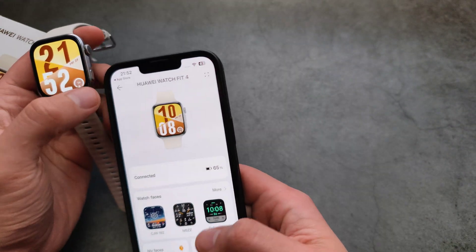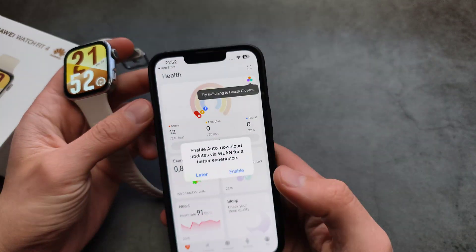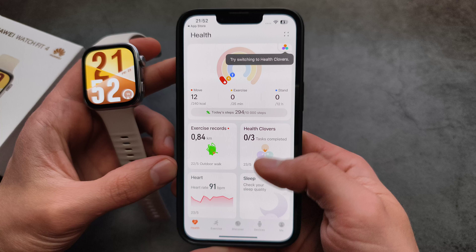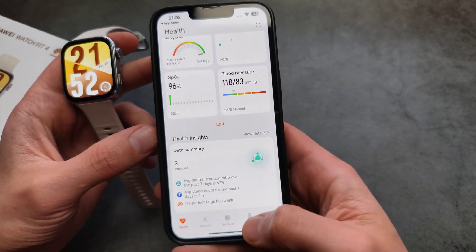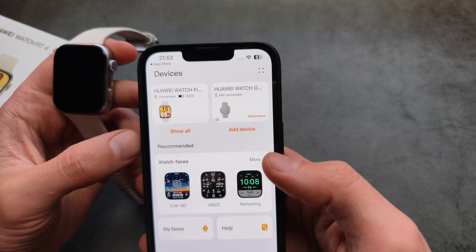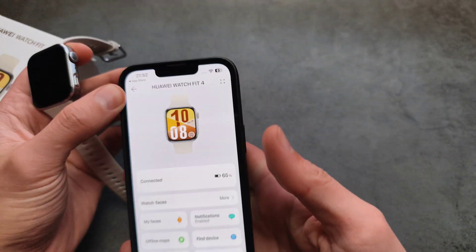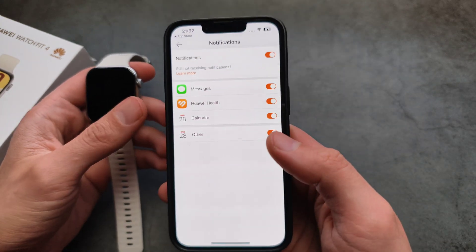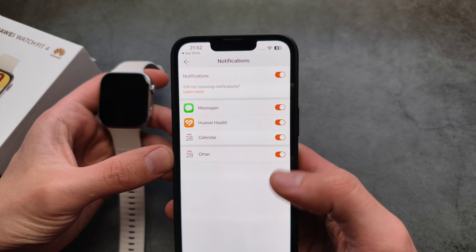In this app, if you go to the Health tab, you can see all your health stats, records, and things like that. If you want to manage your device, go over here and click on your device. Also, if you want to receive notifications — for example from WhatsApp — simply go over here and allow notifications.